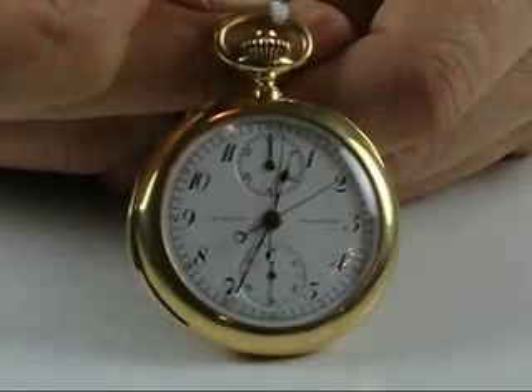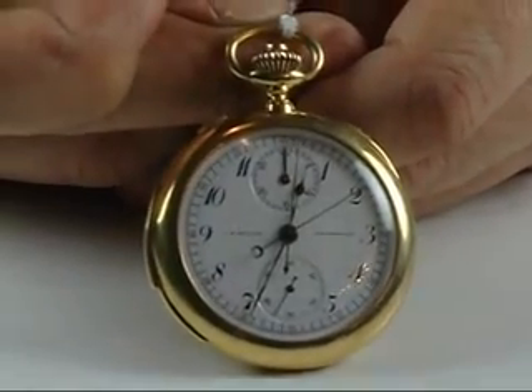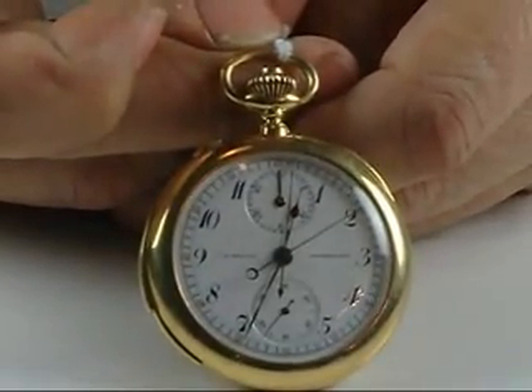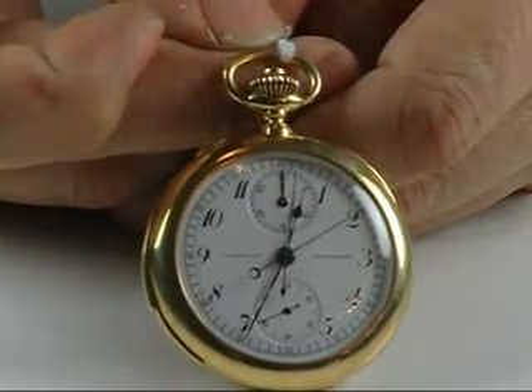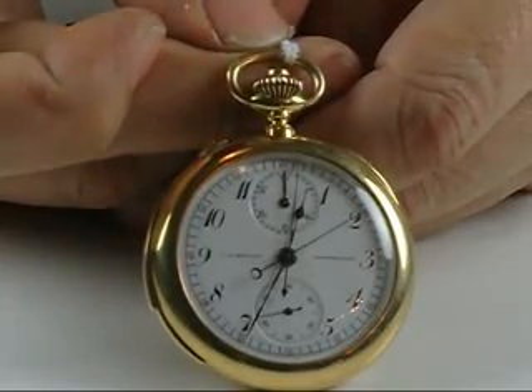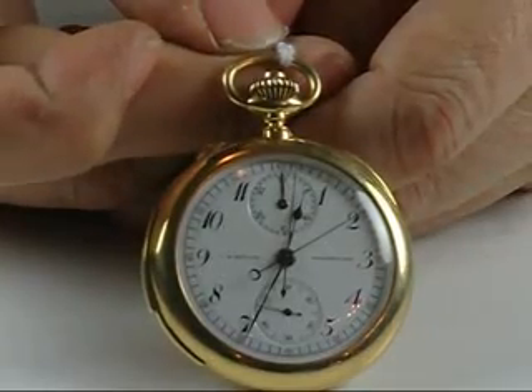Hi, Dave Searles here from Jones & Horan Auction Company. This is lot 197 from our upcoming April 28th sale. This is a C.H. Meylan Minute Repeating Split Second Chronograph — a fairly complicated timepiece that one doesn't see that much anymore.